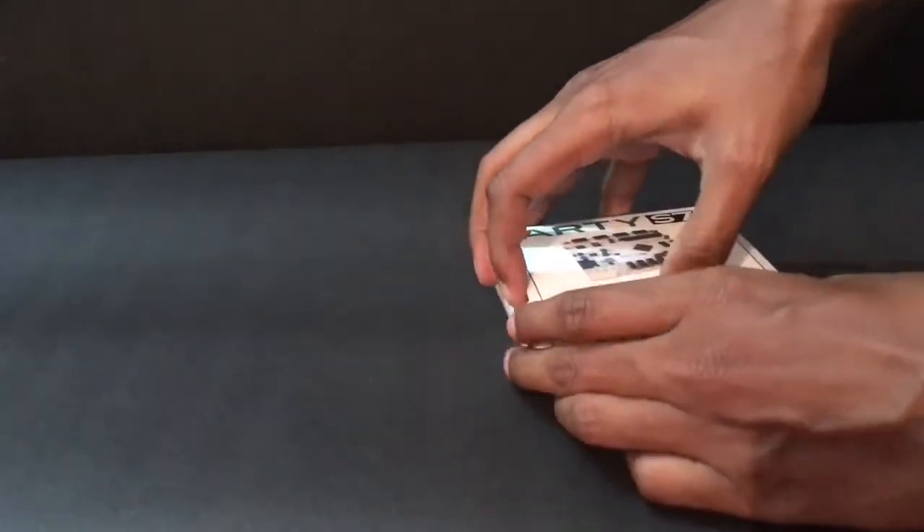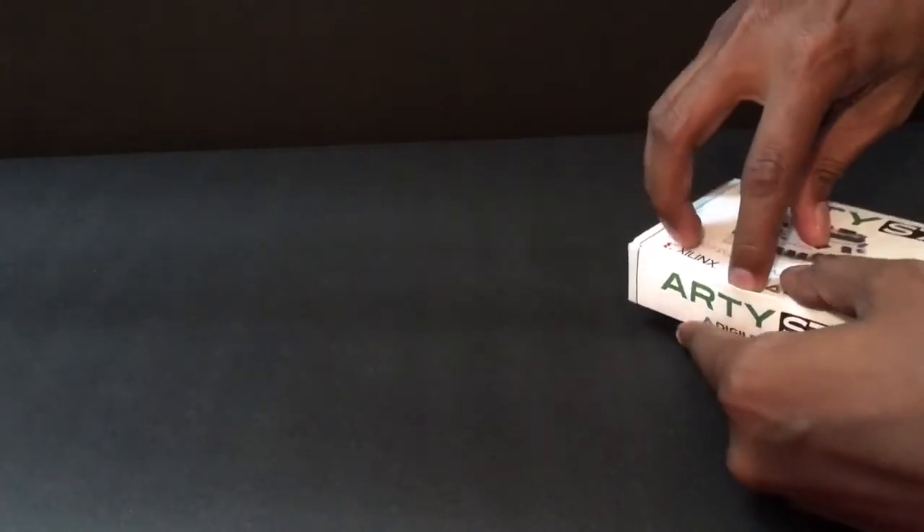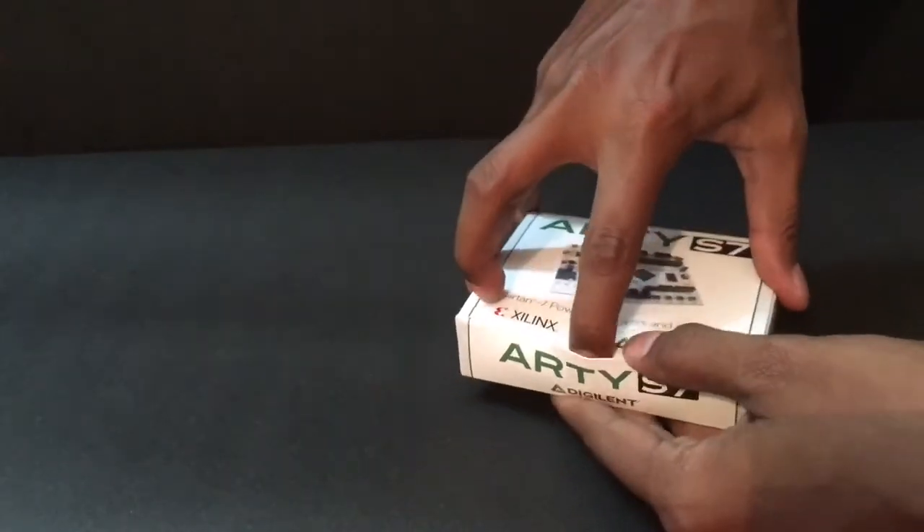Now let me try to open this box. I need to be careful as it is already torn a bit. Finally I found a way to open this box.